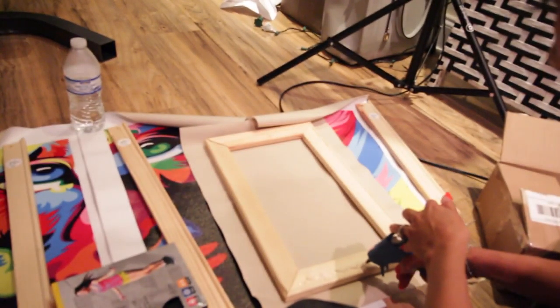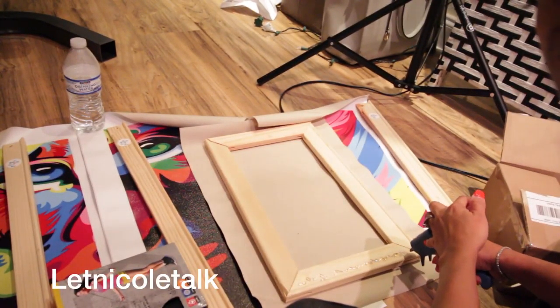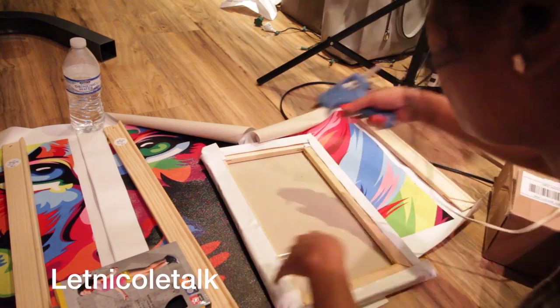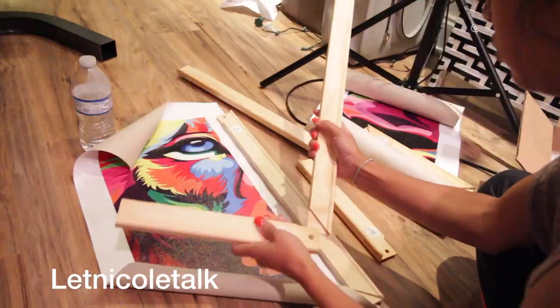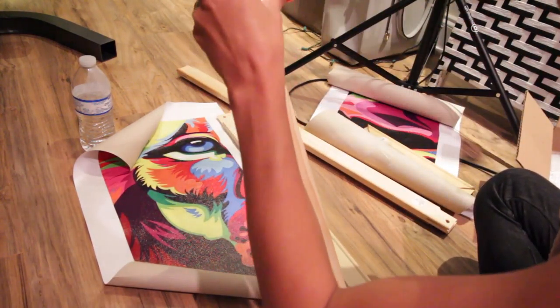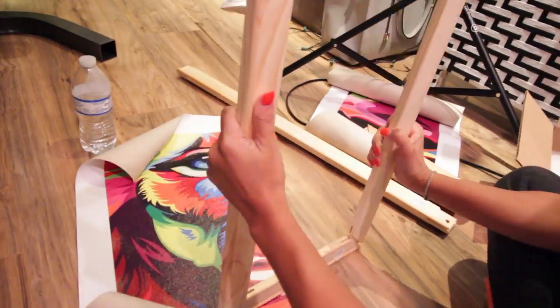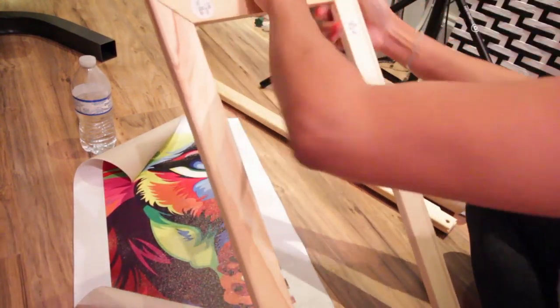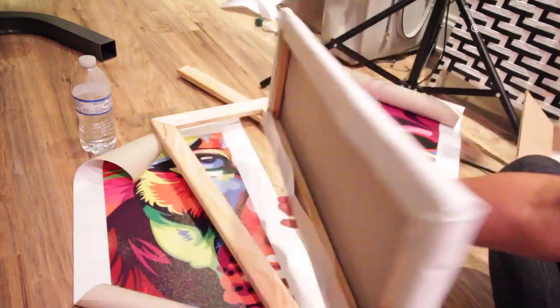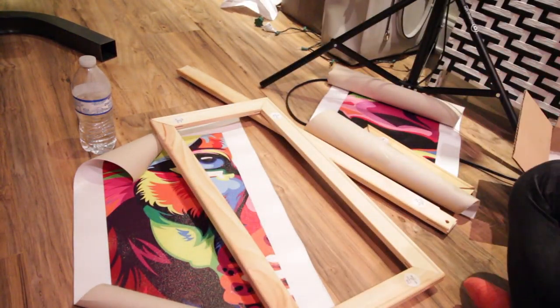I used a hot glue gun instead of using nails on the back, and hopefully it holds for a really long time. Here I am putting together the framing — real easy. And this is the completion of how it looks once I finish hot gluing it.